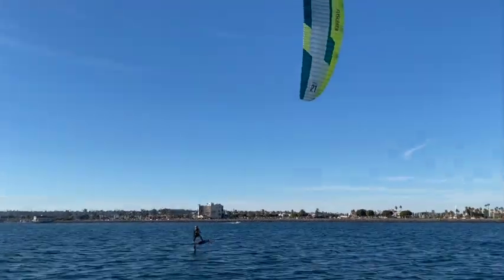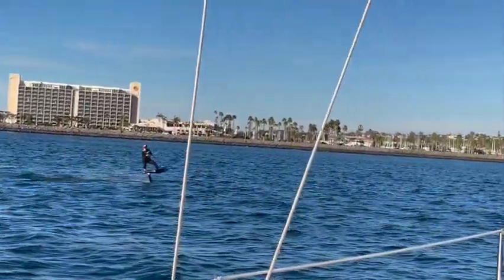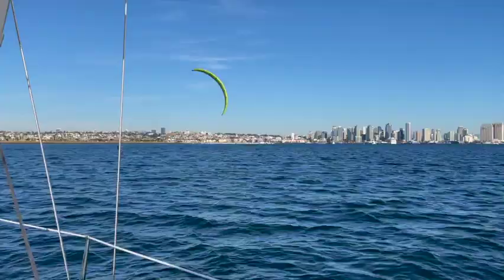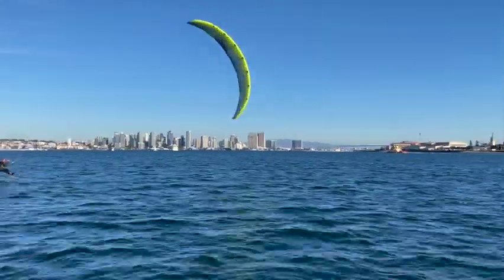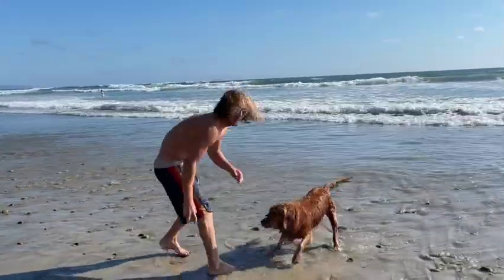Water sports are especially popular in San Diego. You can pick anything from surfing to kayaking, paddle boarding, sailing, fishing, snorkeling, scuba diving, or you might even decide to go whale watching.